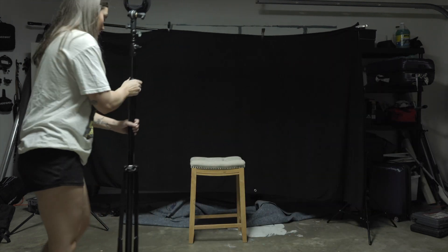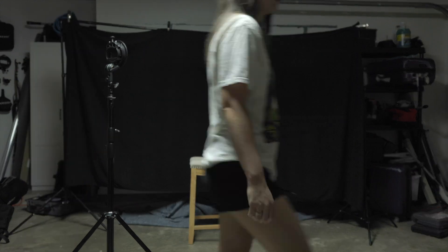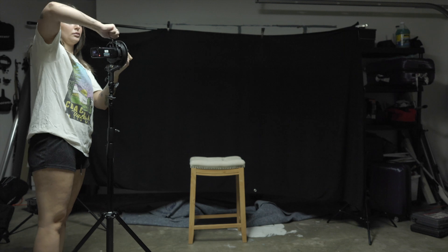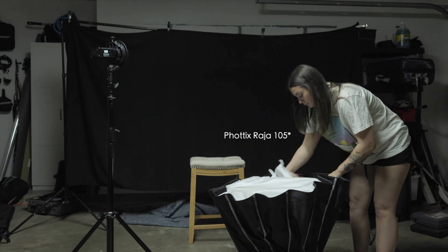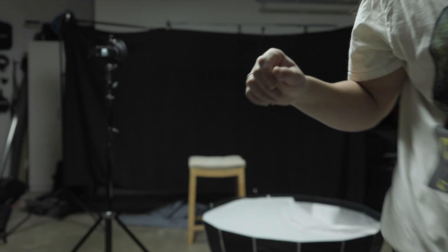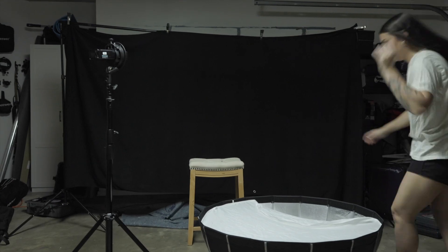First thing I grab is my cheetah stand, which already had a bracket on it, and then I'm gonna put my AD200 into the bracket. And I'm going to grab my Profoto Diffusion. There is a beauty dish in this, and I notice a significant difference when I use the beauty dish as opposed to not. So that's what the inside of the diffusion looks like — I'm just gonna pop this guy up onto the bracket.